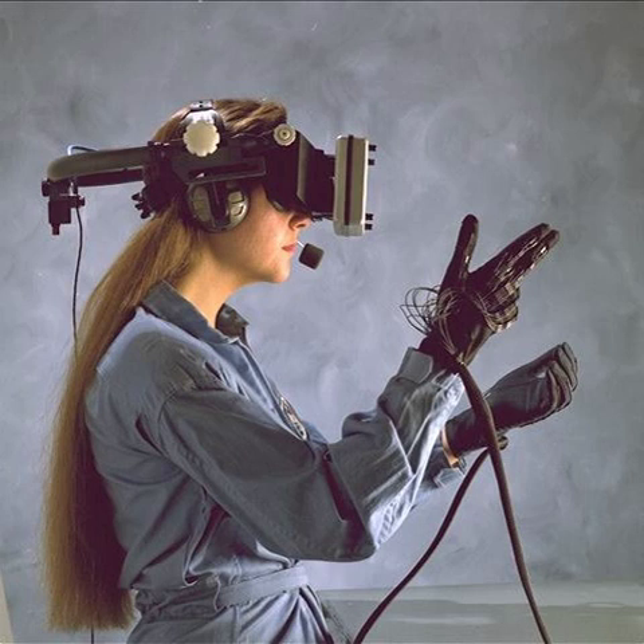A wired glove is an input device for human-computer interaction worn like a glove. Various sensor technologies are used to capture physical data such as bending of fingers. Often a motion tracker, such as a magnetic tracking device or inertial tracking device, is attached to capture the global position or rotation data of the glove.